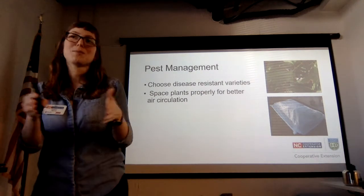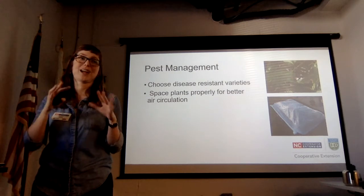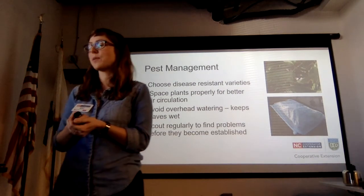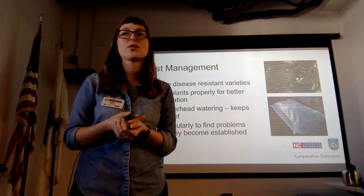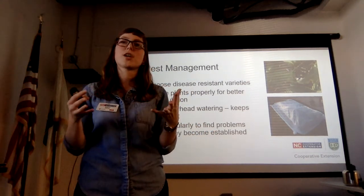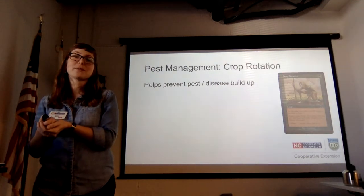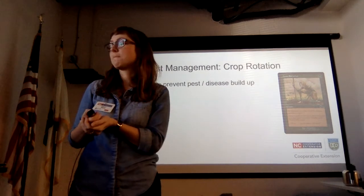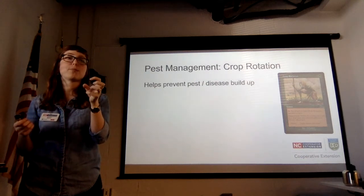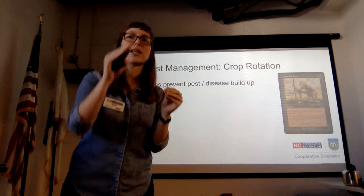We all put too many tomatoes in a bed — try to resist the urge. Scout regularly to find problems before they become established; it's worth going out at least once a week, looking over everything, looking under leaves, and seeing how things are doing. One of the absolute best things you can do for pest management is crop rotation. It helps prevent pests and disease buildup because different crop groups have different diseases. If you rotate between groups, diseases don't have the same time to build up steam.